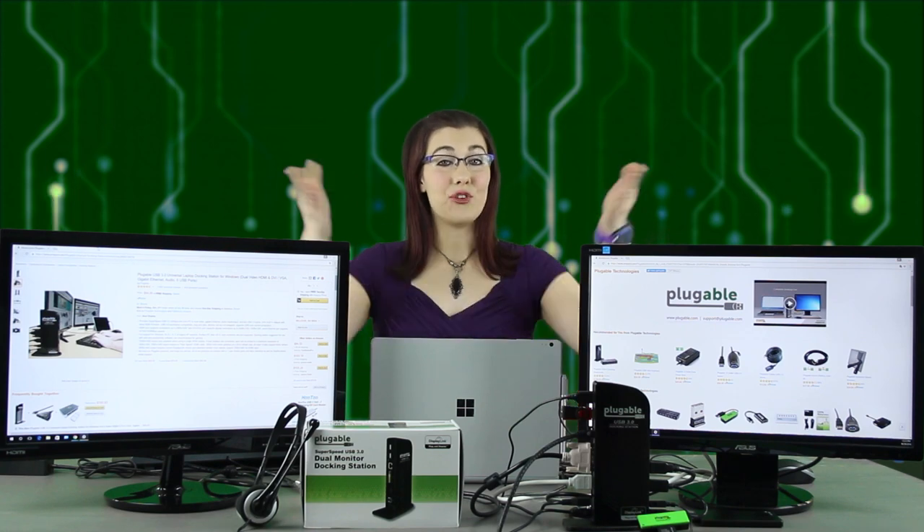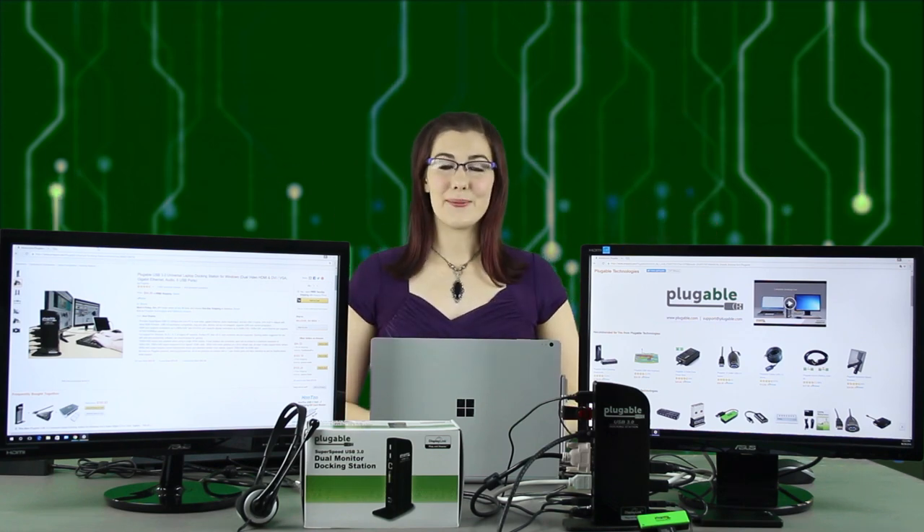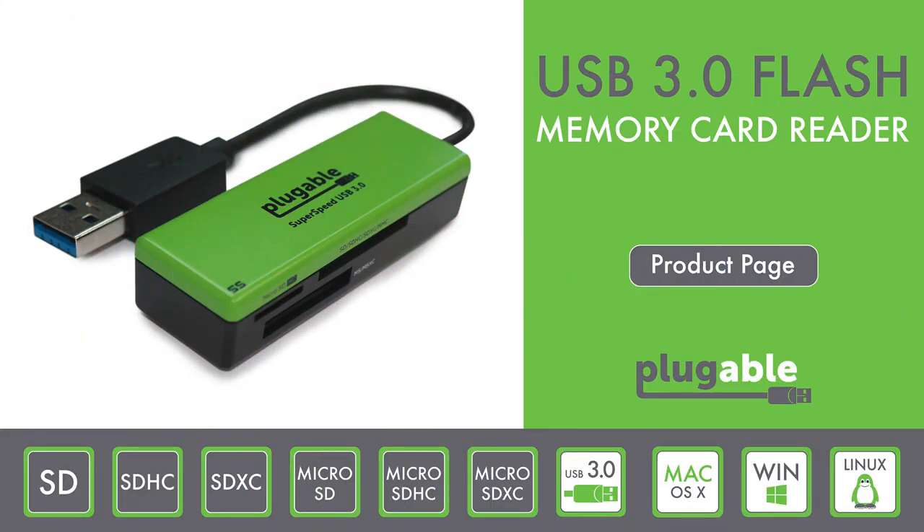In our current setup, we have two HD monitors, an ethernet cable, a mouse, a keyboard, a flash drive, an external hard drive, a Pluggable USB 3.0 flash memory card reader, and a headset, all connected to our UD3900 docking station from this Surface Book Pro tablet.